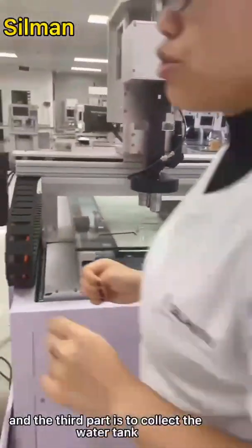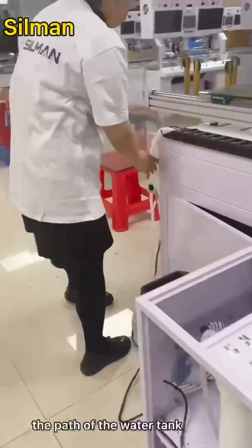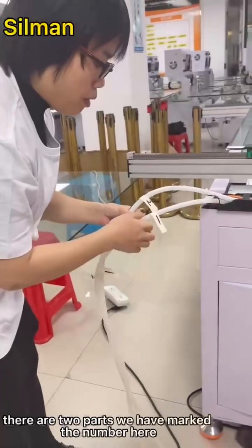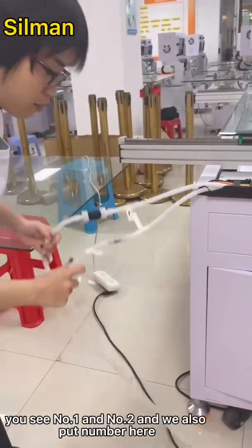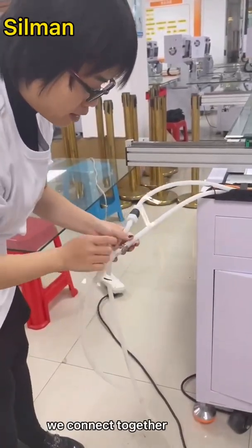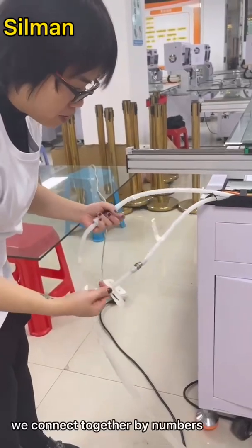The third part is to connect the water tank. On the back of the water tank there are two pipes — we have marked them with numbers. You can see number one and number two, and we also put number one and number two on the machine. You simply connect them together by matching the numbers.